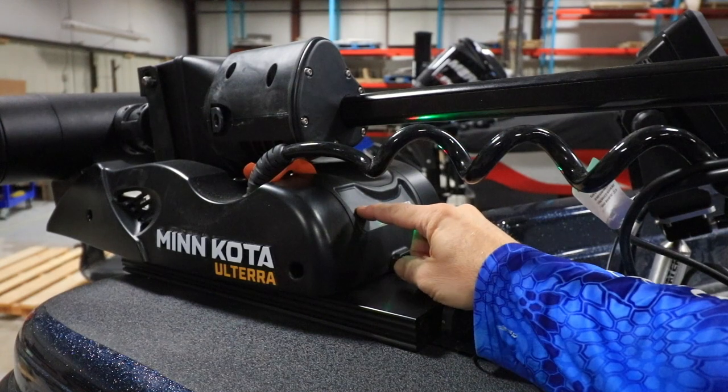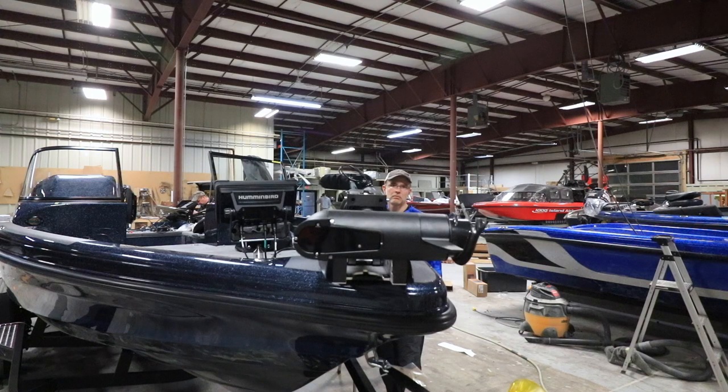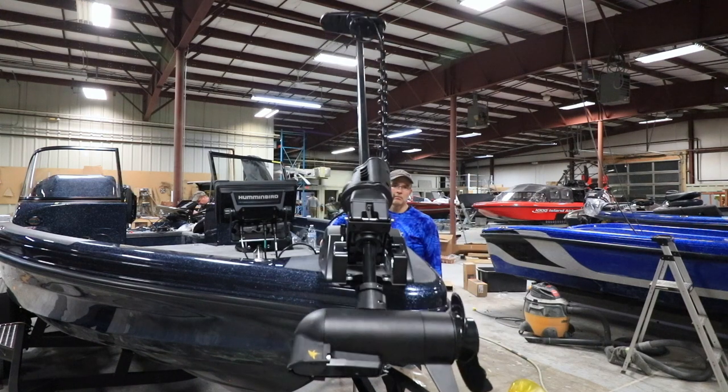Power up the Ulterra and deploy the motor, but only part of the way. Remember to tap the deploy button on the pedal to stop the motor as it deploys.